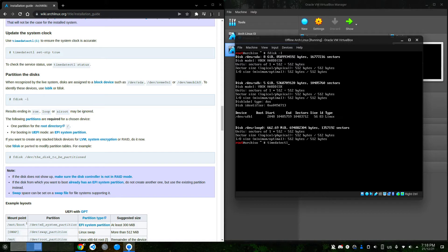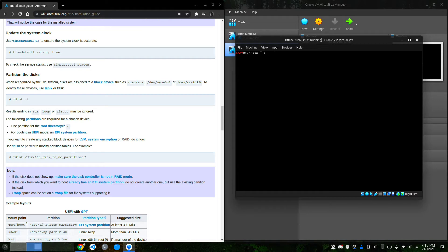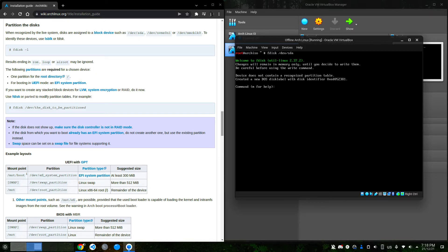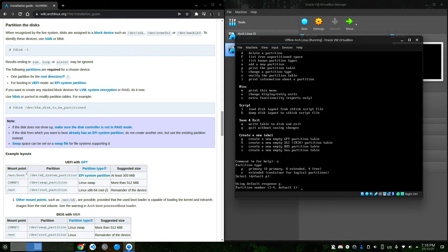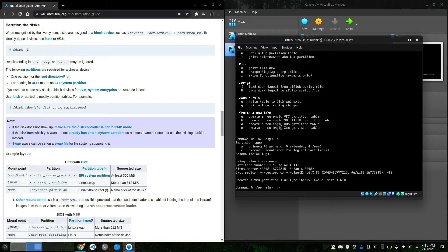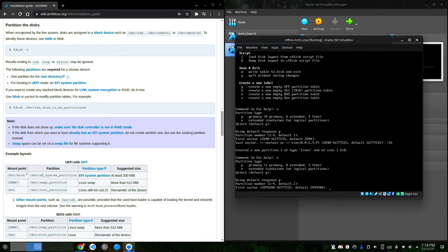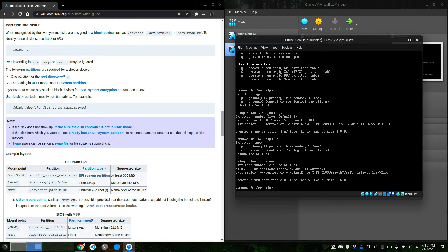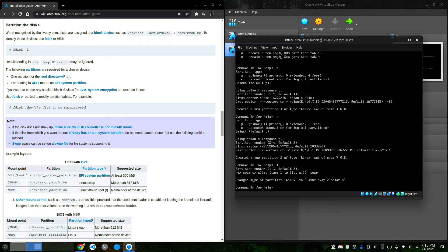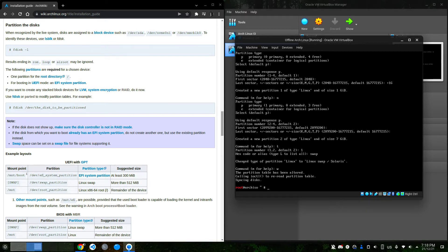We run: timedatectl set-ntp true. Hit enter and it's done. Next is partitioning the disk. I'm going to create a new partition of 1 GB for swap, and another one for the Linux partition itself. I'm going to change the partition type of partition one to swap, and that's it.